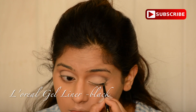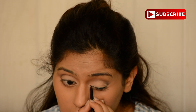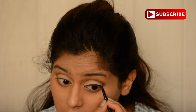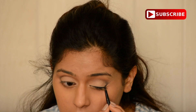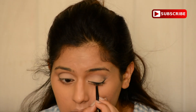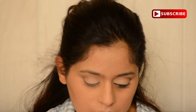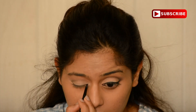Then I'm using the L'Oreal Gel Liner in black. It's my favorite gel liner because it's quite intense, dark and creamy, applies beautifully, and lasts throughout the day and night. I'm struggling to apply the eyeliner with one hand because I usually like to have a support for my hand when applying liner.